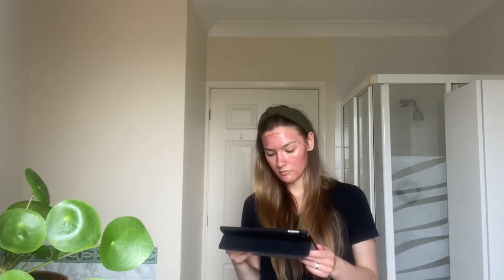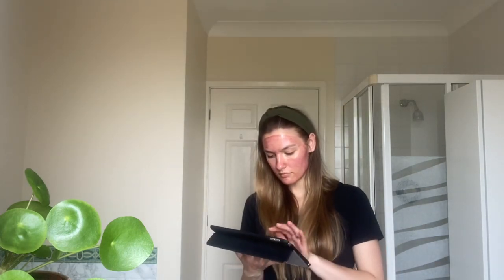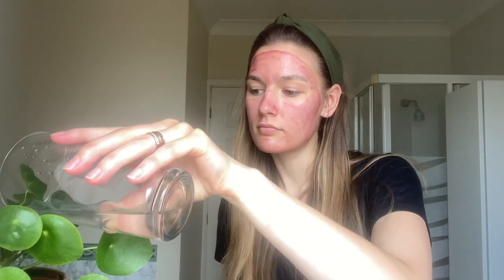It looks a bit scary — it's like you got a skin burn. But talking about the burning sensation, it didn't burn as much as at the facialist, though I can definitely feel it.